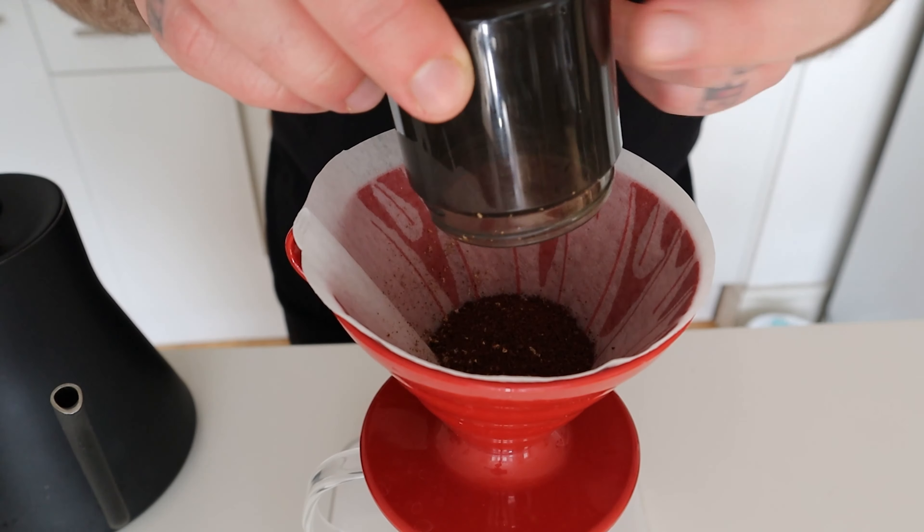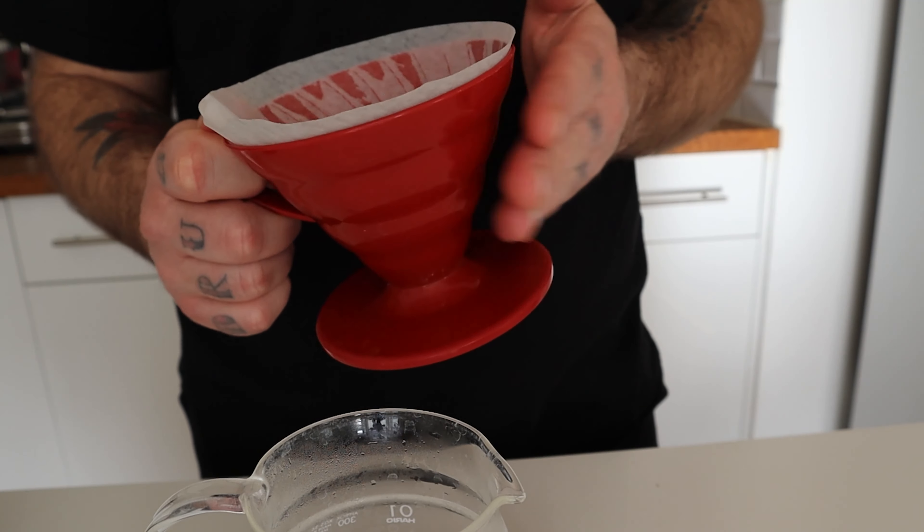Get a conical paper filter and give it a nice rinse with water to remove any potential paper taste. If you're using a ceramic V60, I'd suggest rinsing the paper with at least 100 grams of hot water to warm up the dripper properly. With this method I brew 15 grams of coffee with 250 grams of water, dividing the total into 5 pours of 50 grams each, poured every 30 seconds. Put the coffee in the dripper, give it a tap on the side to level the bed, and let's start brewing.